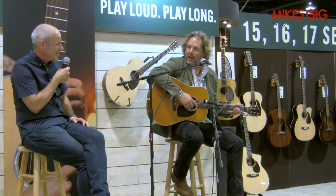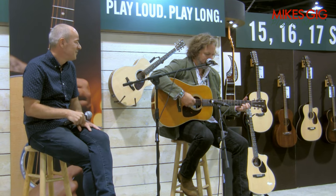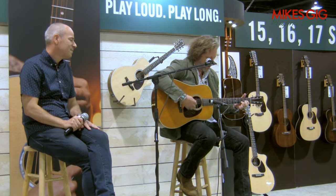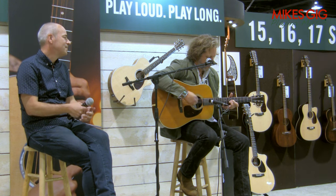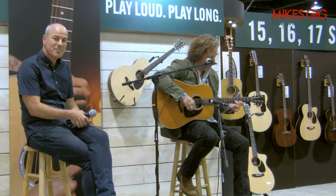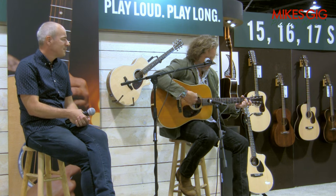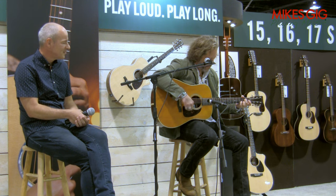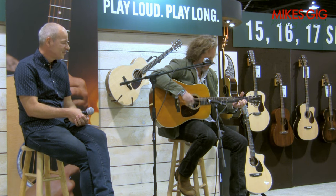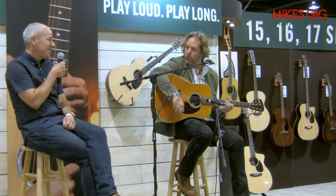Can we hear it? Sure, I don't know what to play but I'll try. [Rich Robinson plays the guitar.] Wow, awesome!